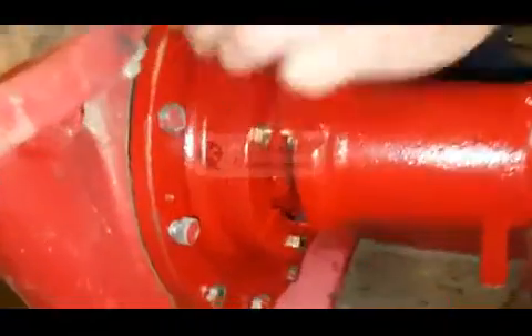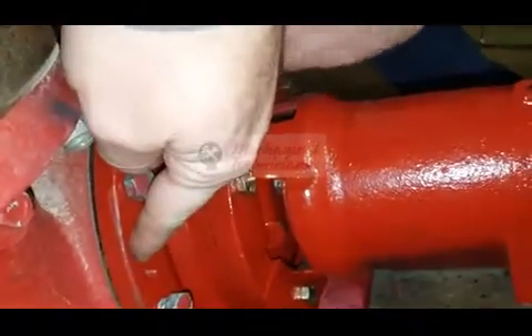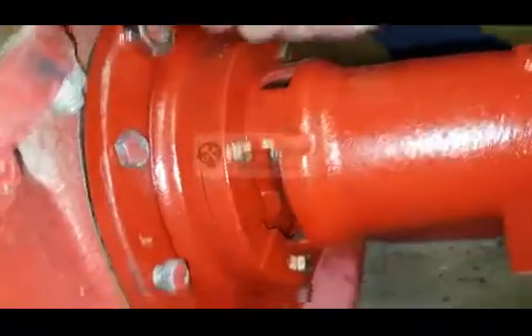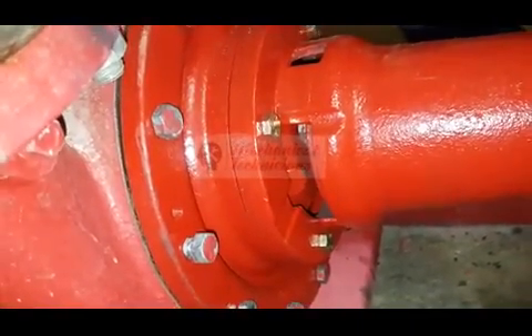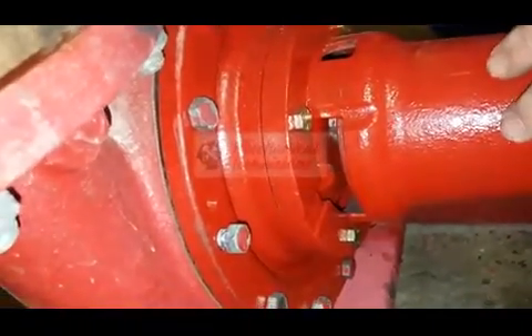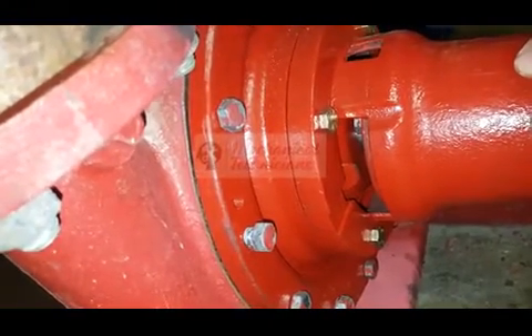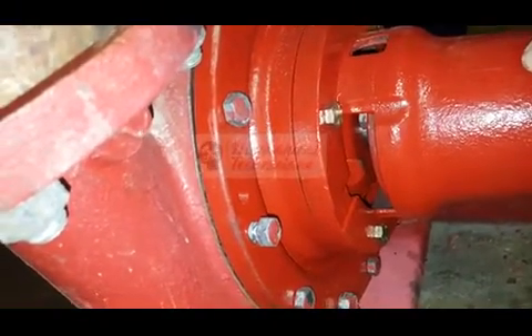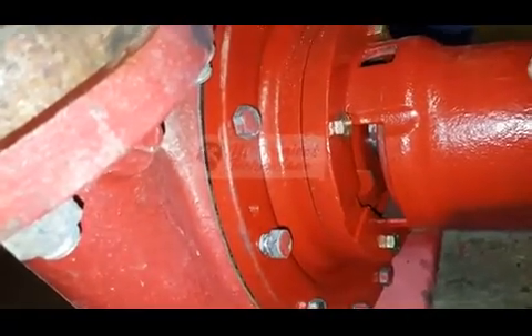On this bearing assembly you'll see a threaded spot — there's one on each side. You can actually take one of those bolts and as you drive it in, it will help pull the bearing assembly off if you're removing it. Sometimes they get a little rusted or frozen into place, so tightening that bolt pushes the bearing assembly away.